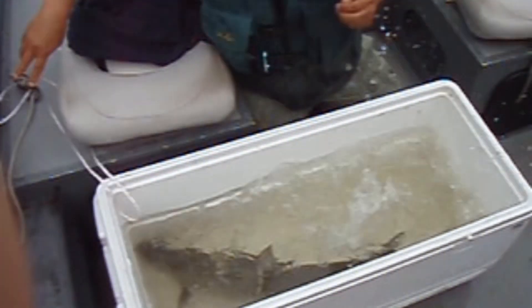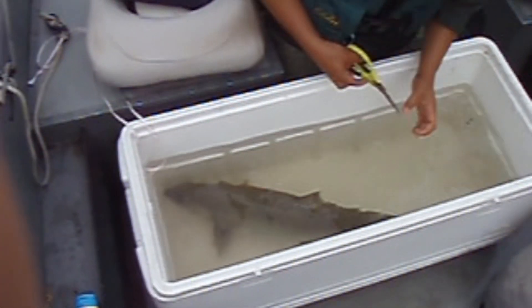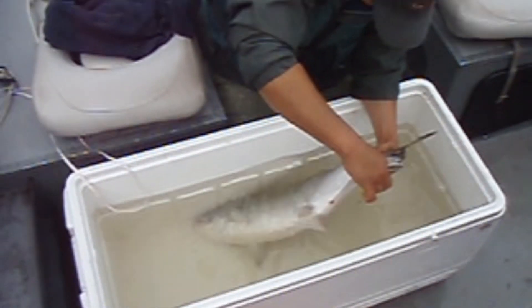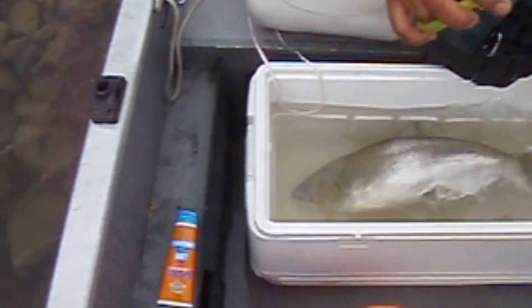Then we're going to get some tissue samples from this guy, and it's going to include a scale sample and a little cut of a piece of its tail, which is happening right there. This guy is still really frisky, as you can see. I'm adding some water to the tank just to keep him healthy. This whole process takes a couple of minutes and it's a little bit invasive, but the fish seem to be fine with it.